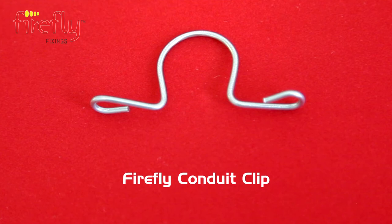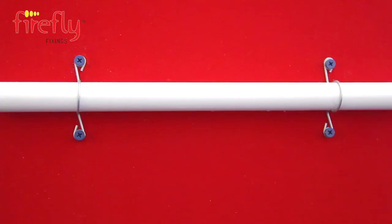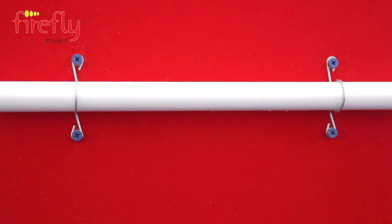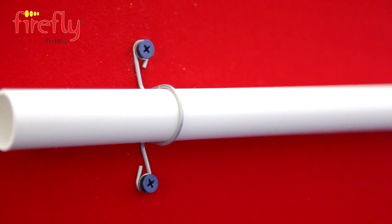Also in the Firefly fire safety range is the Firefly conduit clip. This provides compliance external support to the conduit. Again, simple and very efficient to fit.